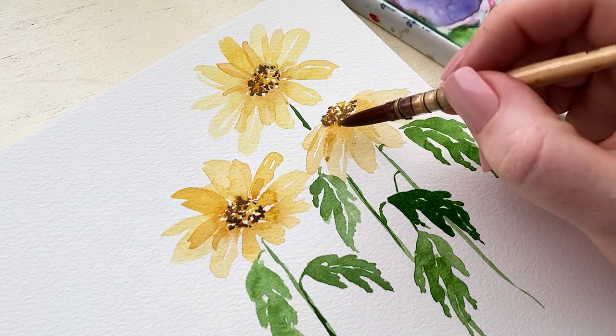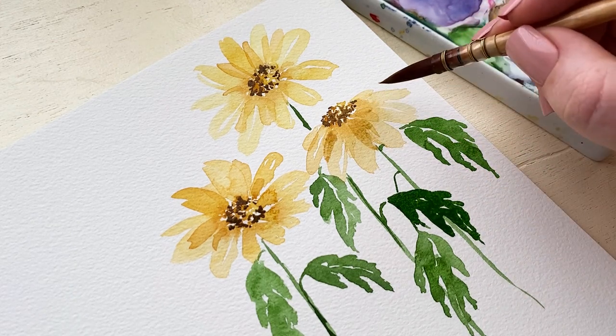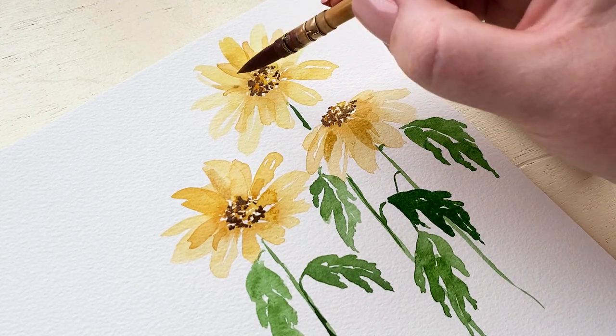With a washy version of that darker color, I'm adding just a little bit more detail to the petals, because it gives that illusion that there's a shadow on the petals as well.